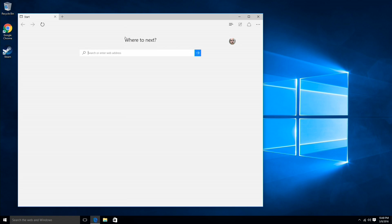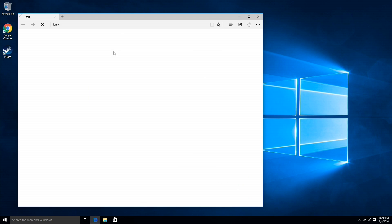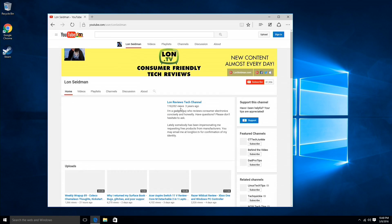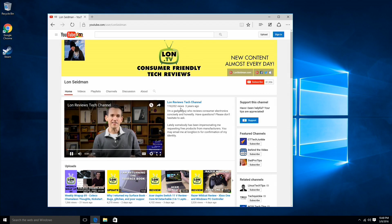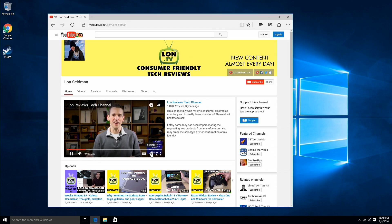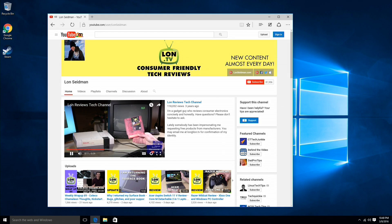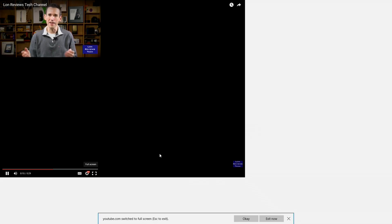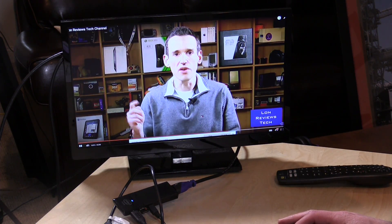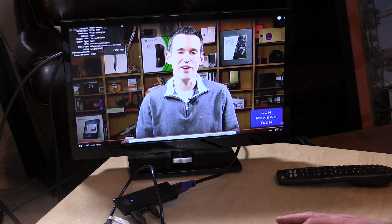Let's take a look at web browsing performance using the integrated trackpad. We'll go to my YouTube channel and see how fast everything comes up on screen. It performs pretty well — the page renders relatively quickly. It is a little bit slower than the Kangaroo PC because it's running a slightly slower Atom processor with less memory bandwidth. But pulling up the stats for nerds — we are not dropping any frames at 1080p, so it's working fine there.